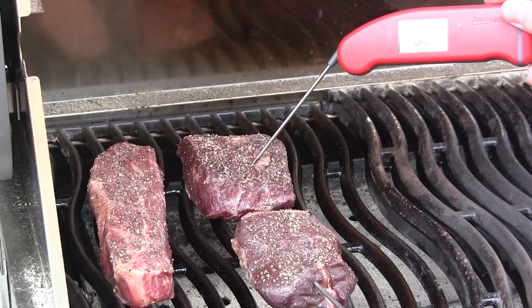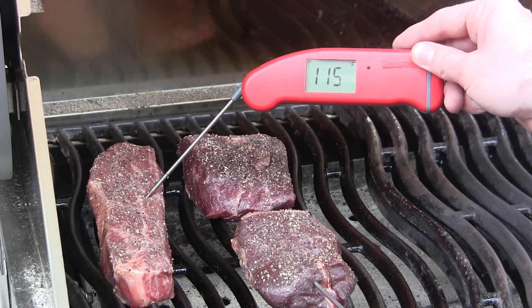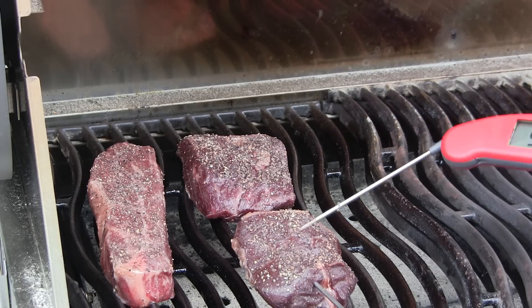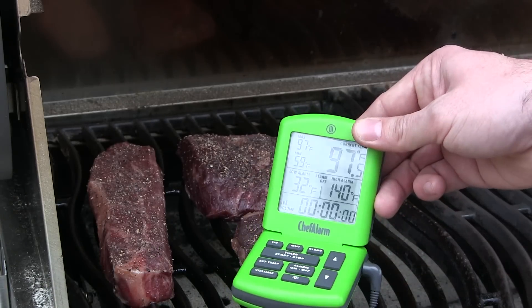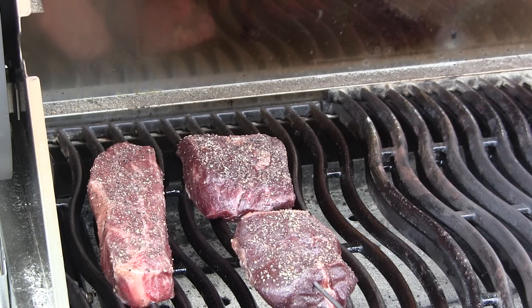Our indirect portion of the cook is getting close to done. The sirloin filet is getting close to 115. Our tri-tip is right there at 115. This is the Bavette steak back here, and our sirloin filet up front is right around 100 — that's the readout on the Chef Alarm. These are getting close. As soon as they hit around 120, I'm going to pull these off, foil them, then get the grill cranked up and get ready for that finishing sear.